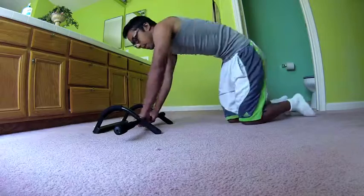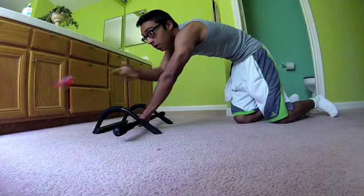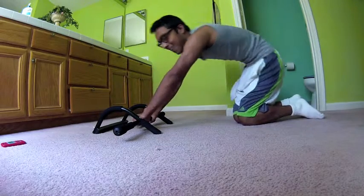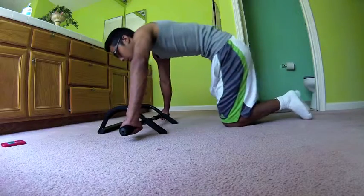Hopefully I can do them. Now the wide arm push-ups.